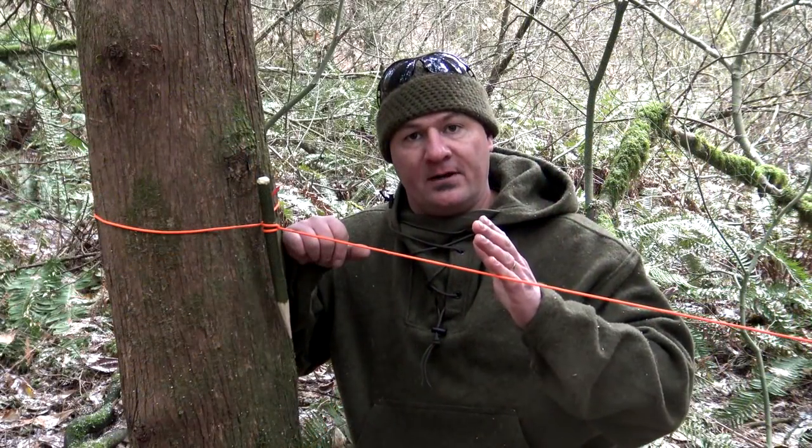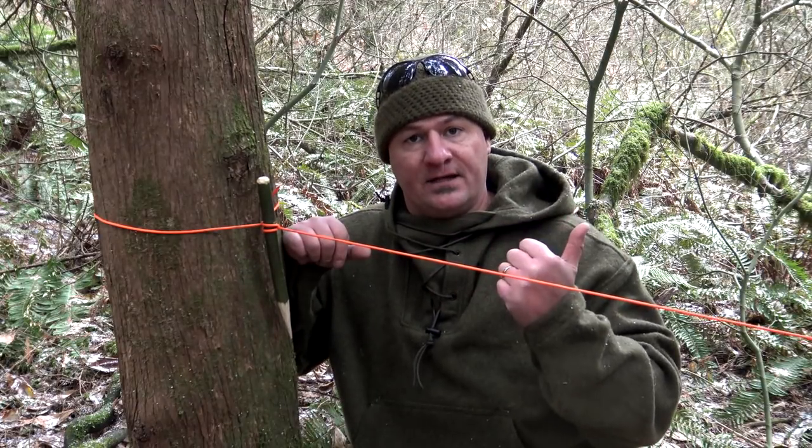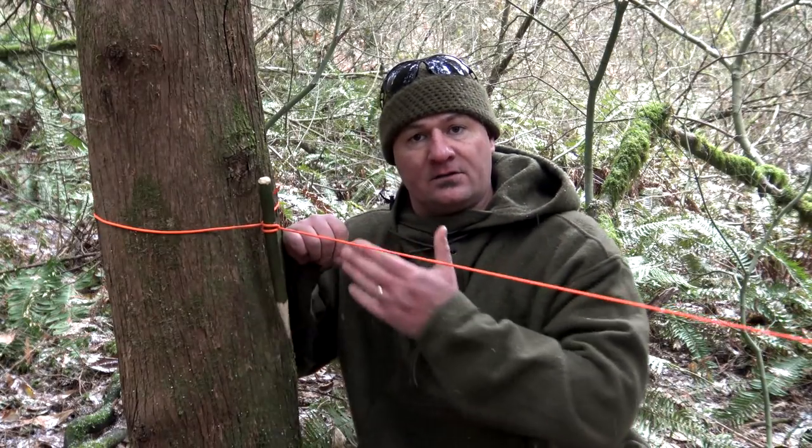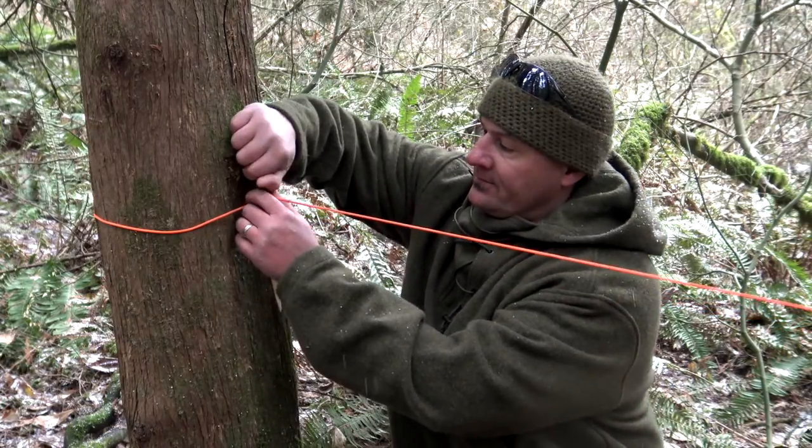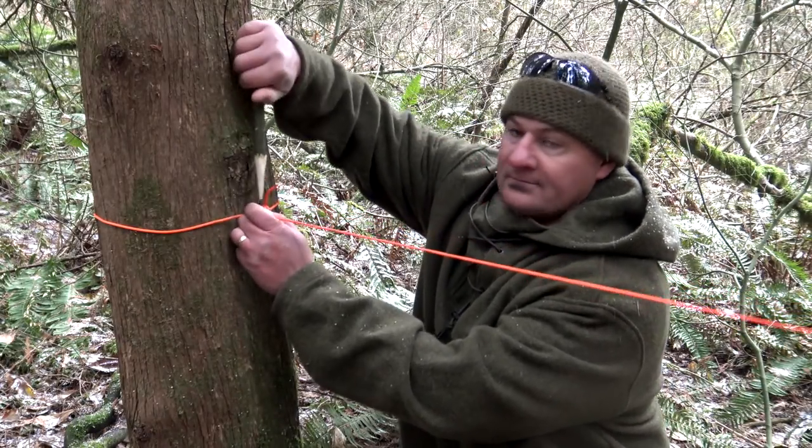We have a ridgeline set up right here. On that end over there, we have a trucker's hitch, and over here is our quick release. All we've got to do is grab onto our improvised Marlin Spike, slide it out, and it comes undone.